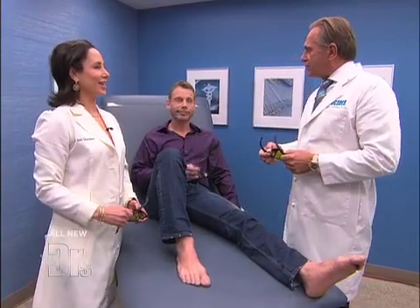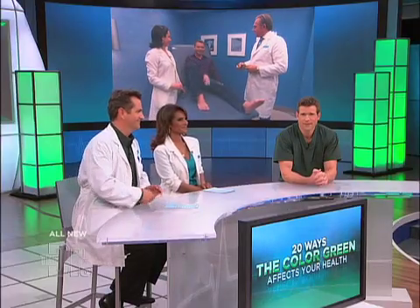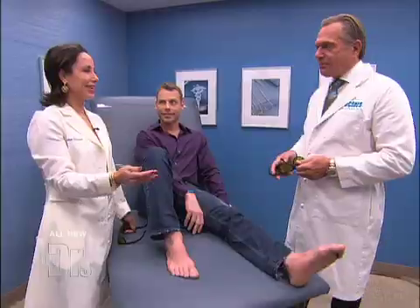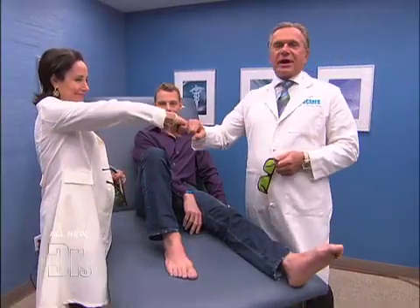Glasses off. Exactly right. Good luck, Garrett. You're going to have great results — thank you. And that's how fast the treatment is. That's fantastic. Good job, thank you.